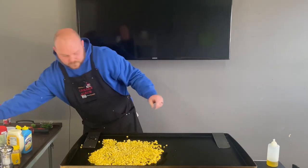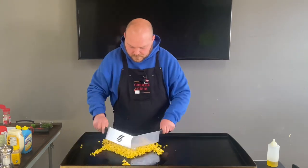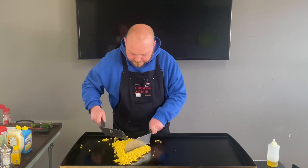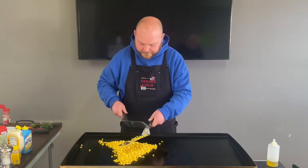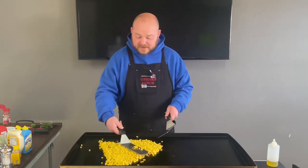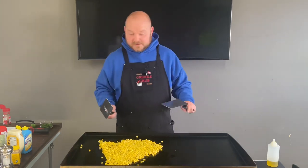All right, we don't need too much of that stuff. As soon as you put that pepper on there — all right, now I'm just gonna let this stuff sit, get it nice and hot, and then that's when the fun starts.